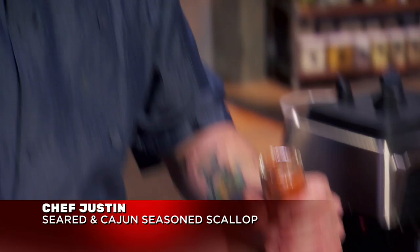I wanted to do something different other than a straightforward seared scallop, so I made a mixture of seasoning with Cajun spice, cumin, and salt.